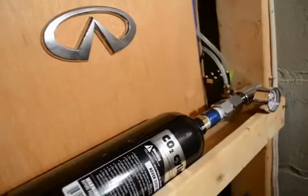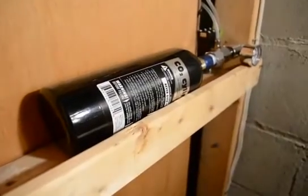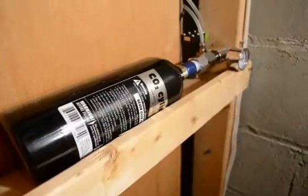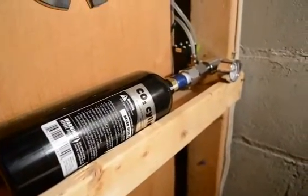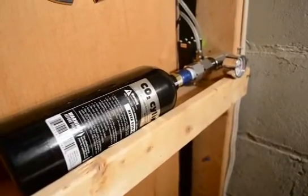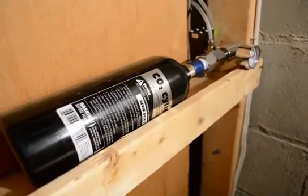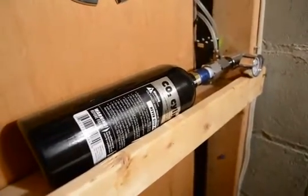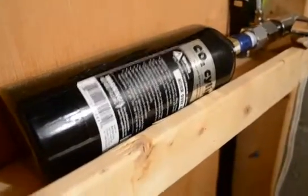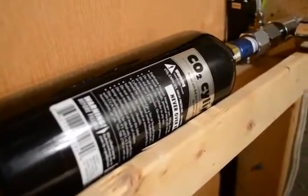I want to talk a little about the savings on CO2 tanks. Like I said, the larger your tank the more money you'll save. On my Fluval Flora I have a Fluval 88 unit, but the tanks are really small — they're only 88 grams — which don't last very long, and those are expensive to fill.